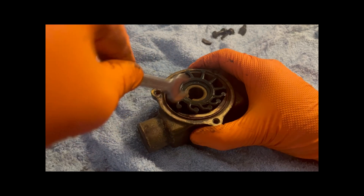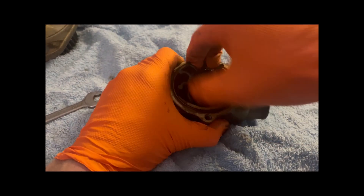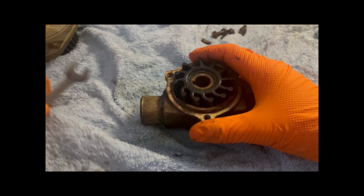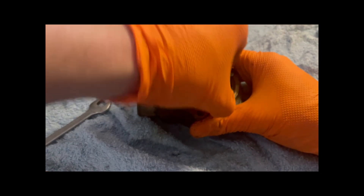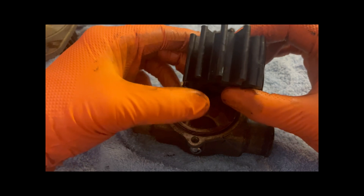There's some damage on the face. It's quite a soft impeller. There we go — that one's out. Not much wrong with it, looks quite new.